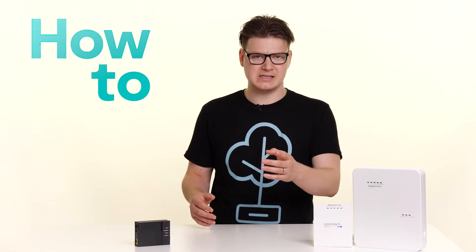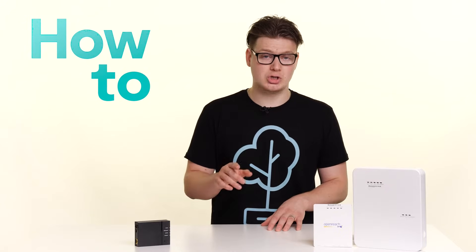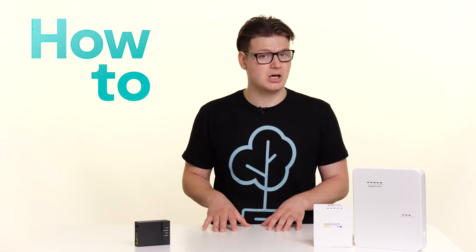So you've got full fiber, FTTP, fiber to the premises, but your connection has dropped and your internet is no longer working. In this video I'll show you some checks that you can do to get yourself back online as quickly as possible.